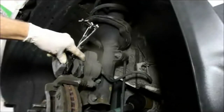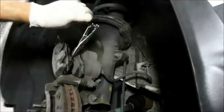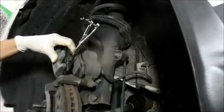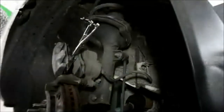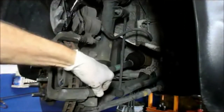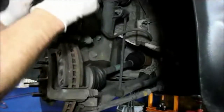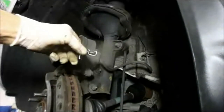Slowly you can see the piston starting to push back in. You do that until the pistons are recessed all the way back into the bore — just takes a minute or so. While pushing that back in, make sure your slide pins on the caliper slide nice and freely, because if not your brakes are going to stay applied and you'll have a problem. In this case both of them slide fairly easy.